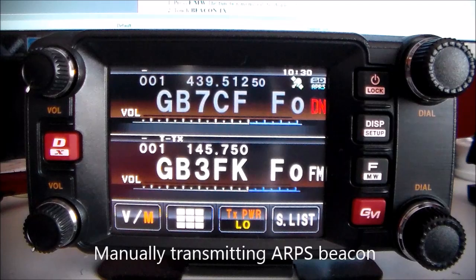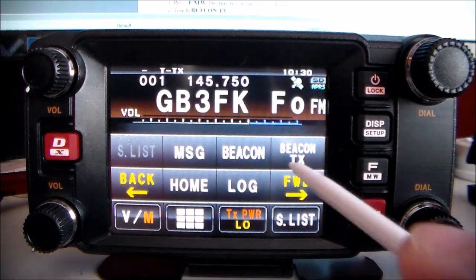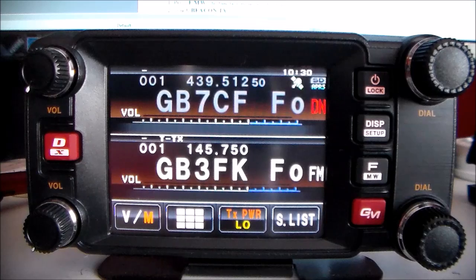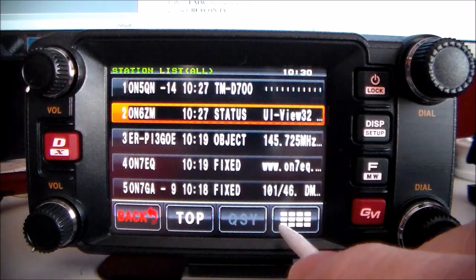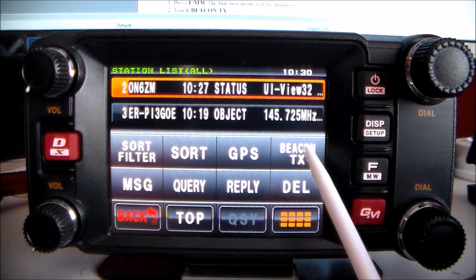Finally, transmitting the APRS beacon: press the F key and then press Beacon TX to transmit. Press F key to come back out. You can also transmit from the station list — display the station list, select the station you want, press this button, then press Beacon TX.